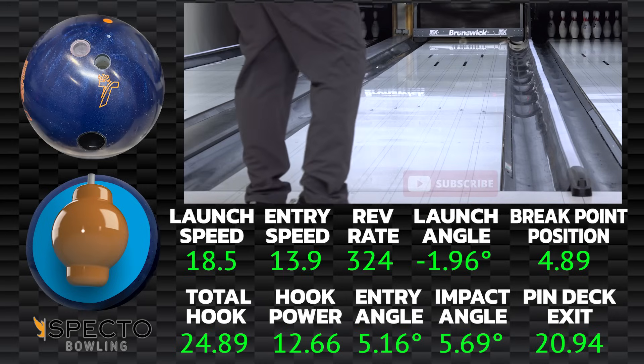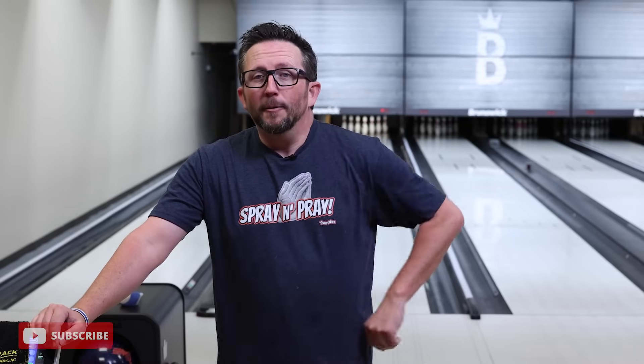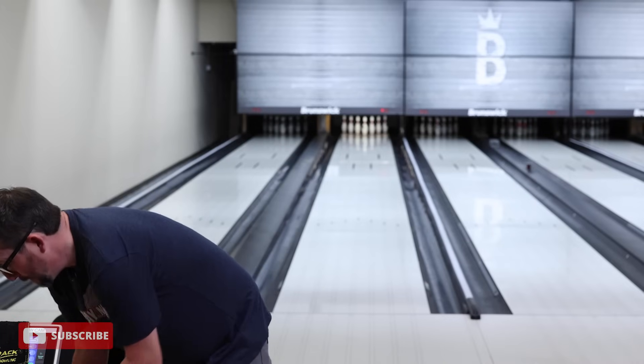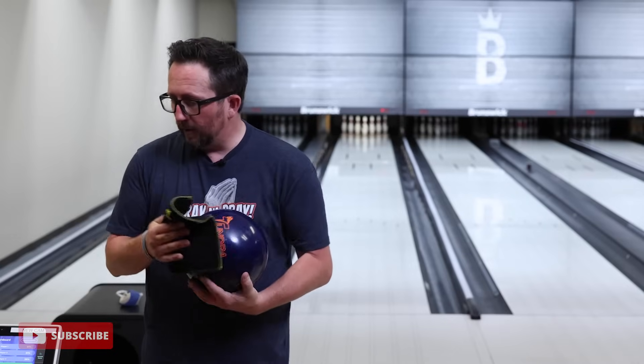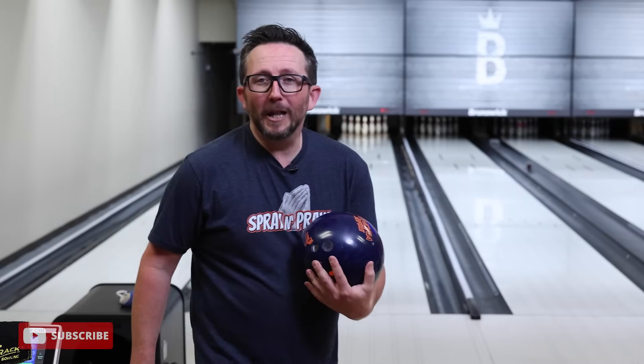This ball has given me some old school vibes. It looks like — for those who remember the old Super Beast from the late 90s, maybe early 2000s — with that blue pearl and that orange logo, it looked pretty distinguished. That's what I'm seeing from this ball. Kind of reminds me of that, and I can tell you, in juniors, I struck a whole lot with that ball.